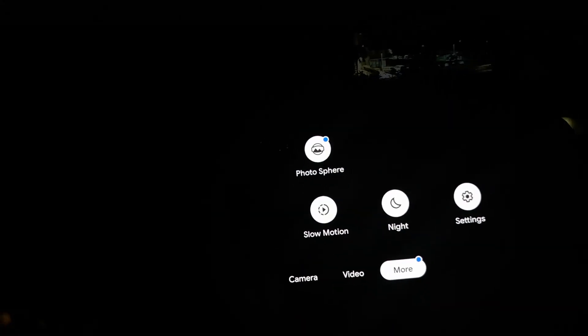Now to go into Night Sight, all you need to do is scroll all the way and you will get these options. Right beside Settings, you have this option called Night. Go ahead and open Night Sight.